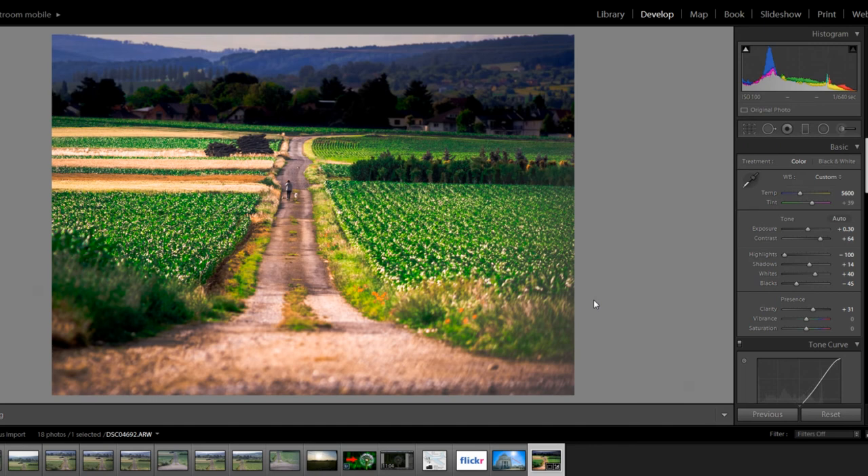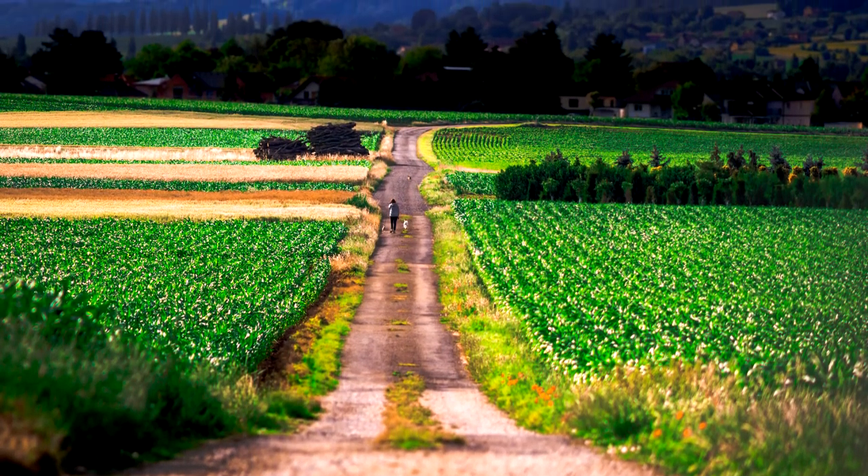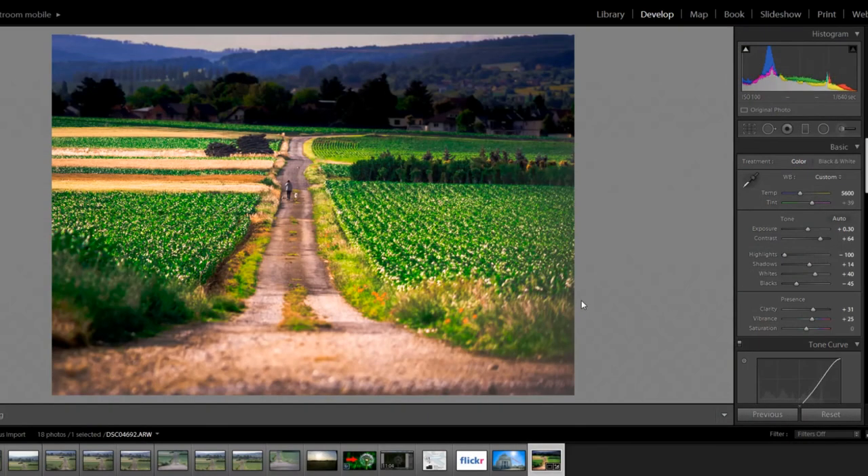Another thing I want to do is work on the vibrance. I like when colors are nice and rich and really bring out the presence of the picture. I'm going to bring up the vibrance in increments of five until the colors are nice and rich. At plus 25 that looks really really good — nice and rich. It really brings out the green of the plants and crops and separates the greens, yellows, browns, and reds. That picture, just like that — perfect.